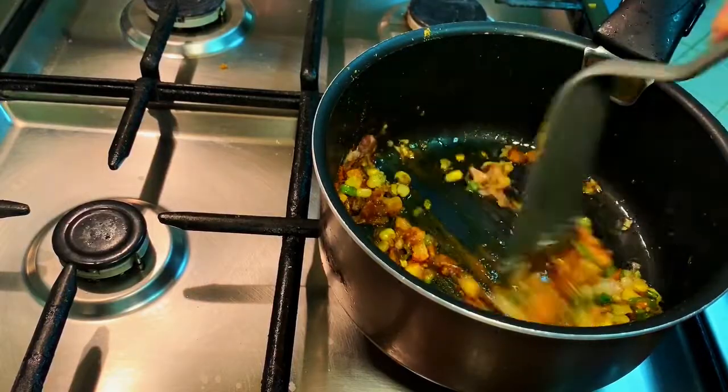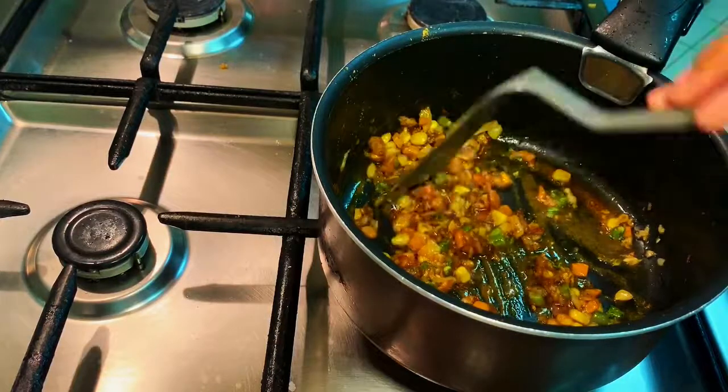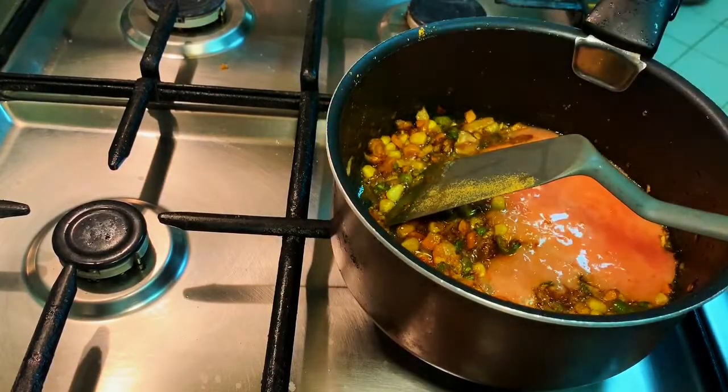These are the Arabic spices. We add some extra vegetables. Now we add tomato pulp.